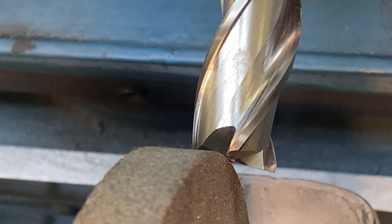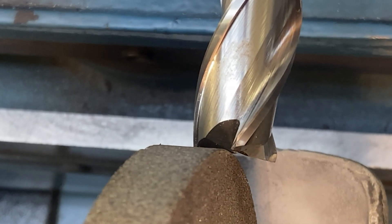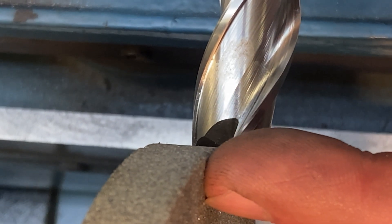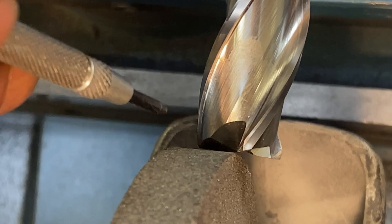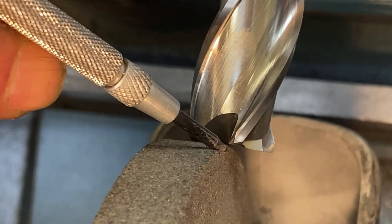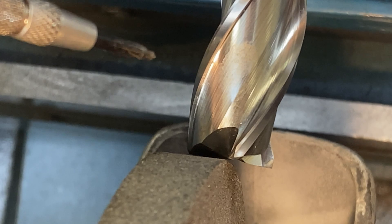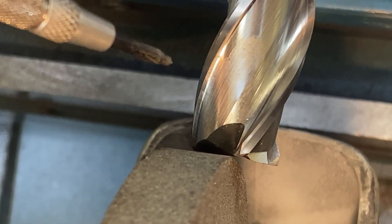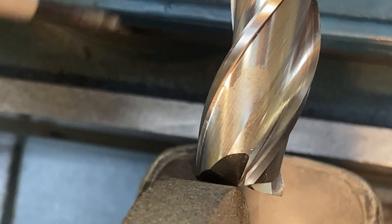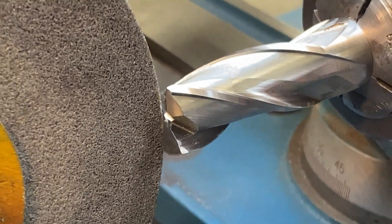This next bit is super important and kind of hard to see. As we're grinding this damage back, we want this edge of the wheel to stop ever so slightly shy of center — on this side of center — because we want the almost imperceptible radius on this corner of the wheel to leave a little point right in the center of the tool. We're going to need that later to make this thing center cutting. You can adjust on the fly and you can always get that little point back.